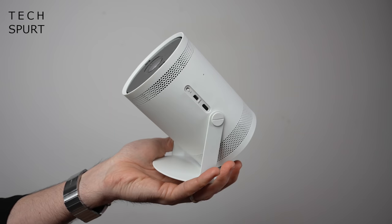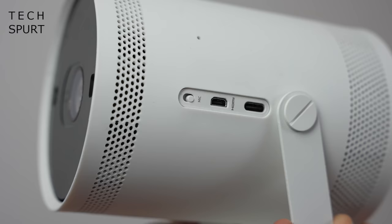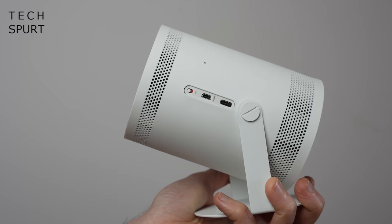The ports are all housed on one side of the Samsung Freestyle. Very straightforward: you've got your micro HDMI for input, a Type-C USB port for power, and a little mic switch to mute the mics when you don't want them on. You will need to keep the Freestyle plugged in at all times since there's no built-in battery, but when out and about you can use a power pack or portable battery to keep it juiced up.